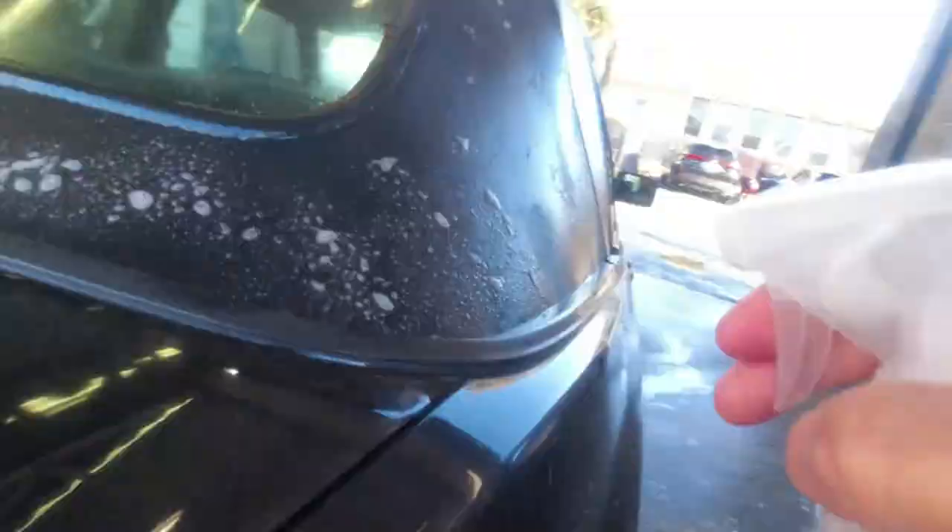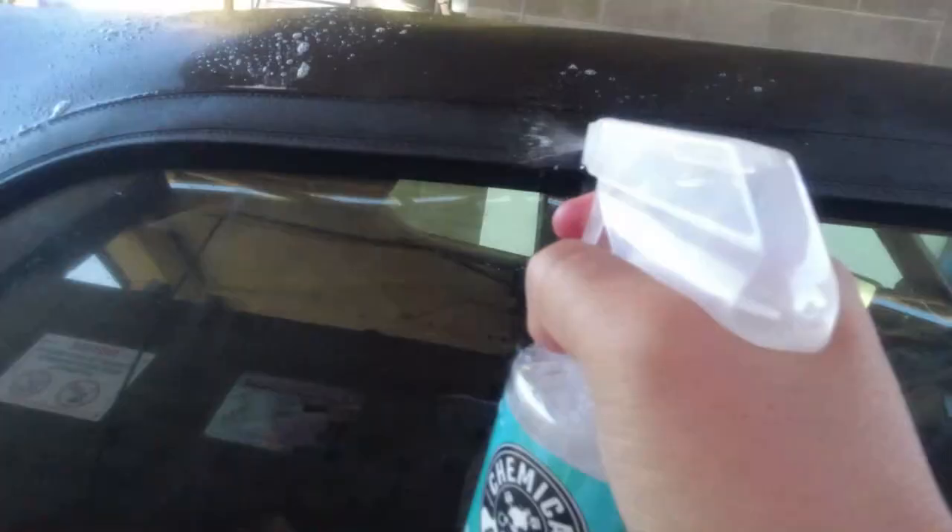I'll take it on a drive, wait till the top is dried, and then spray on the protectant. I feel like this is all sprayed up — probably used about half this bottle.